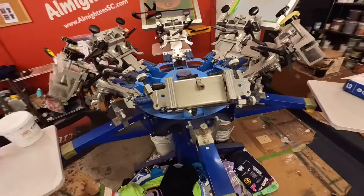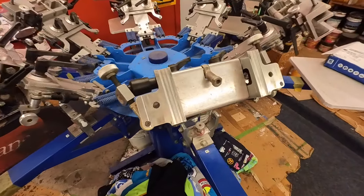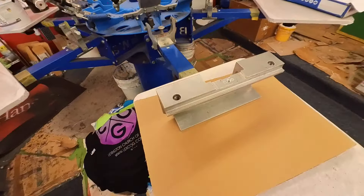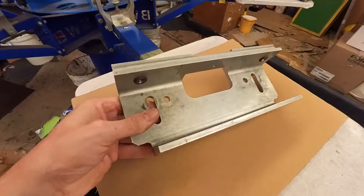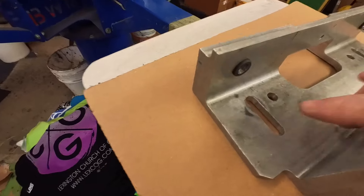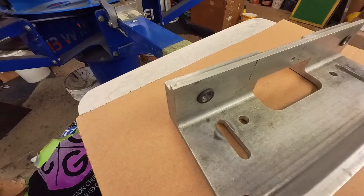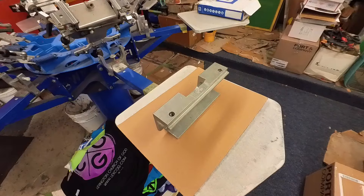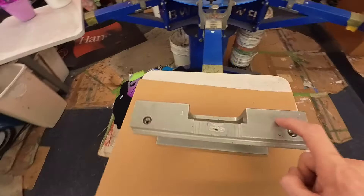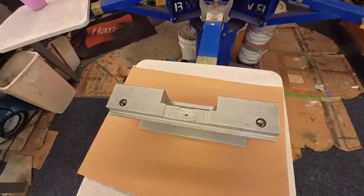That's one of the other issues we're having with this press. As you can see here, here is the press with the screen clamp removed. BWM has pressed in these little threaded inserts into the screen clamps. So you send them the clamp and they press the old stripped ones out and replace them with new ones.